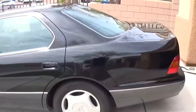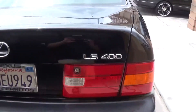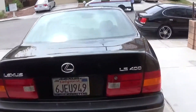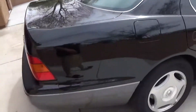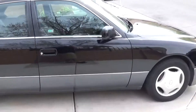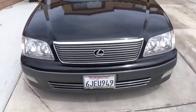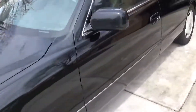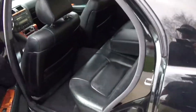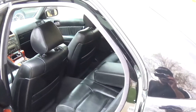There it is y'all — a 2000 Lexus LS400. In pretty good condition. I don't see any major dents, just a couple of dings, you know, when people open their doors at the supermarket. But that's it — clean exterior, clean interior, black on black. Super clean interior, not a tear in the seat, just needs a little Armor All, a little TLC. That's all.